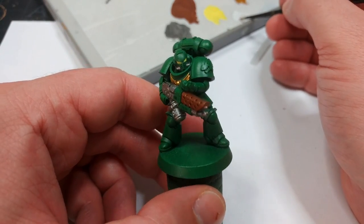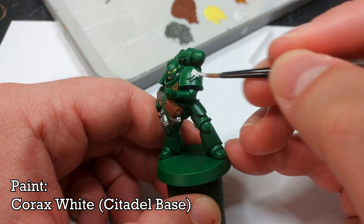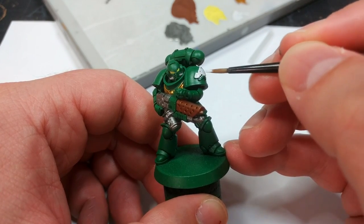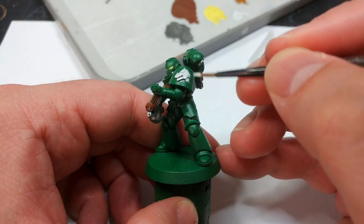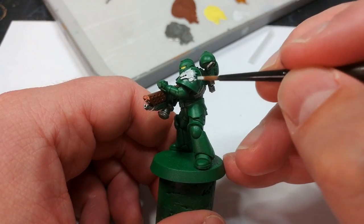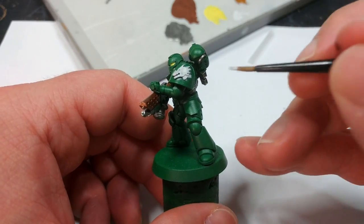If you have the molded shoulder pads on these guys rather than the transfers, I'm going to lay down a couple of coats of Korax White on the dragon head first. Korax White can be a bit tricky, but I do recommend popping a couple of agitators in there, and a little bit of Lahmian Medium will help it flow really well. I like Korax White quite a bit - just a little bit of prep work and you'll have a great white.